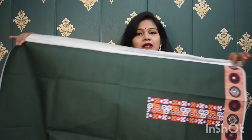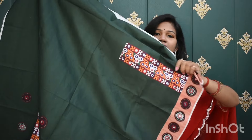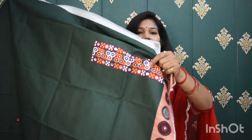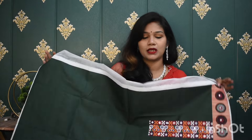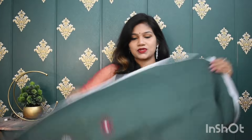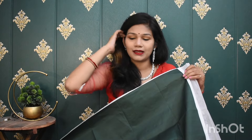First of all, I will show you the blouse fabric. Here, a bottle green color blouse fabric is received. On this, you can see all the prints. There is real mirror work provided, which is very good. This is a slip pattern — I think it will be designed as such. And here you will have extra fabric for the burst area. The quantity of fabric is also provided, so whatever design you want to make for the blouse, you can do that.